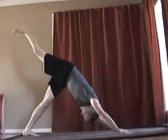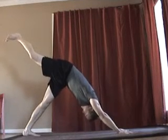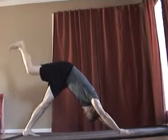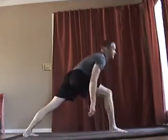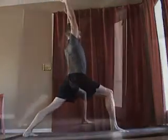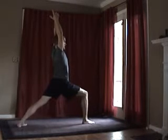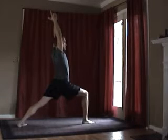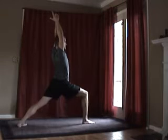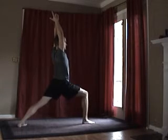Lift the right foot to the sky again and we will bring it forward. Go into a warrior series by dropping the left heel to the floor. You can clasp your hands here or keep them to the sky, but your focus should be on keeping your hips as forward as possible. It may help you to straighten the leg just a little bit to square off your hips.